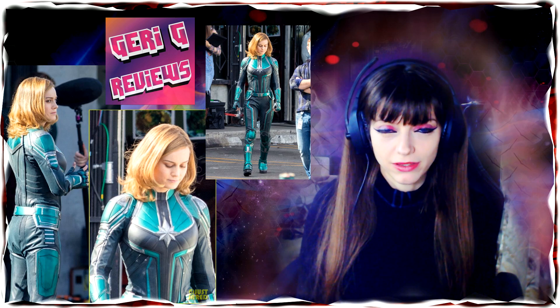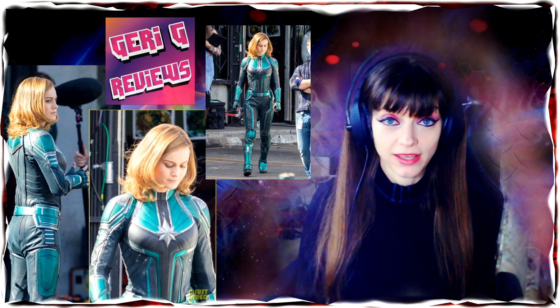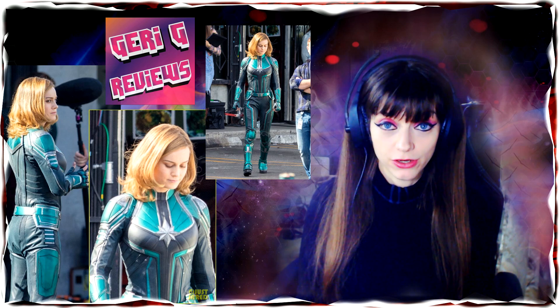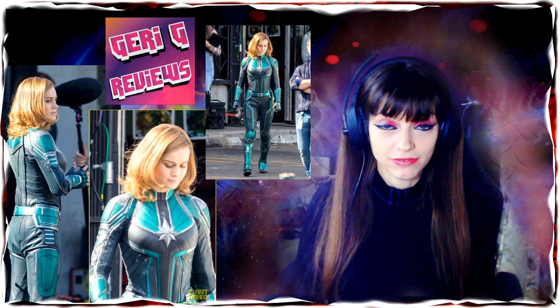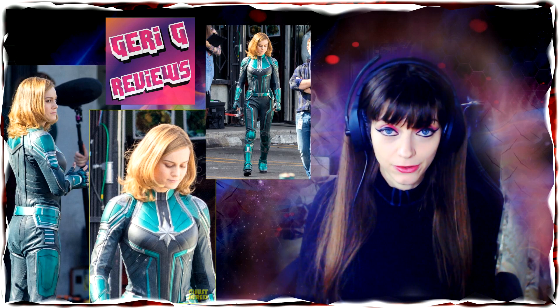That goes for a lot of other actors and then they prove me wrong, thankfully, because I don't want them to disappoint me or the other viewers and fans. I want her to be the best, don't get me wrong. Just my thoughts on the costume, and yes, on the fact that I do not find her very attractive for a superheroine — but that's another story.